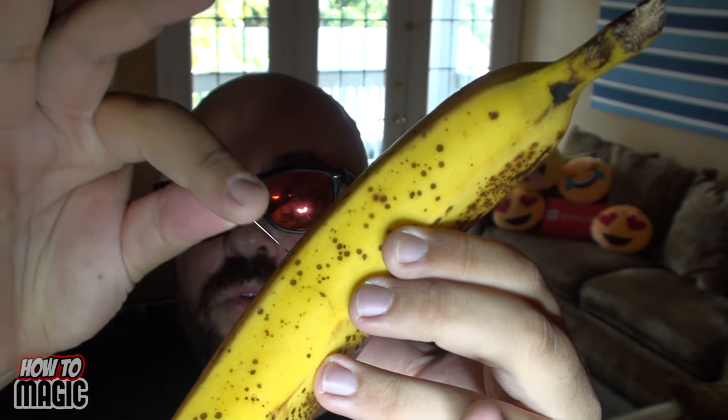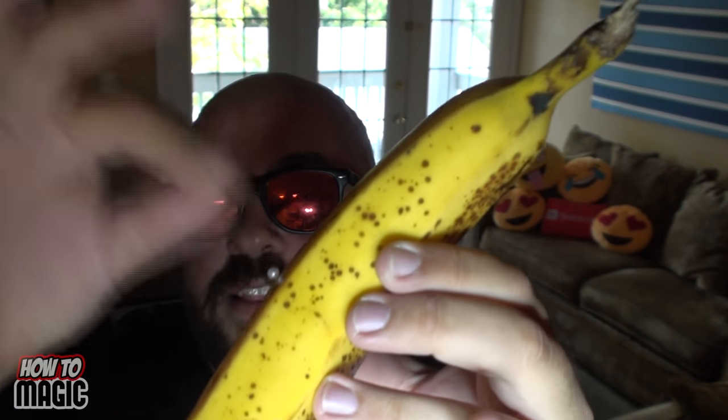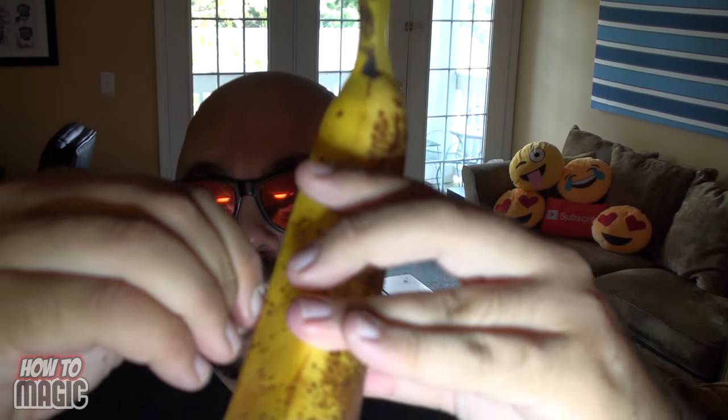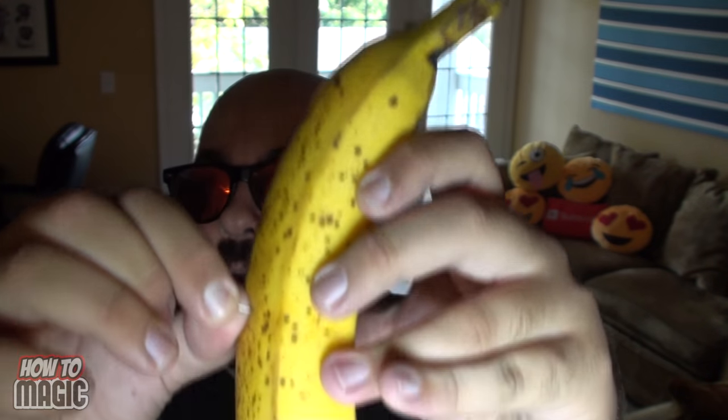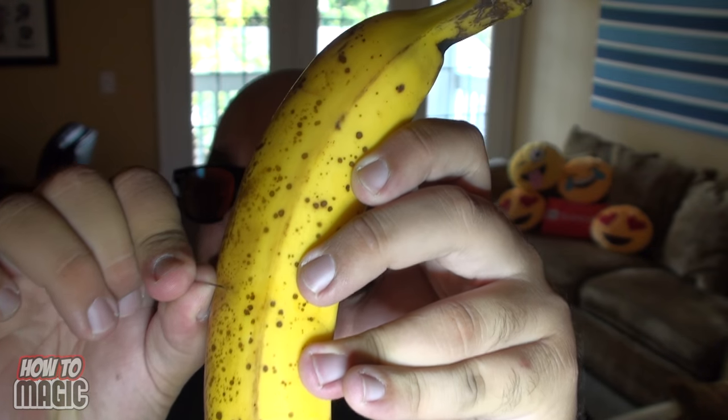Here's how it's done. Before you put the banana in your lunch box, take a sewing pin and poke it through the middle of the banana — just a little hole. Then wiggle the needle all the way to one side and push it all the way back to the other side on a horizontal plane. It actually cuts the banana inside, and you're done. They never see that tiny hole. That's how you do the magic karate chop banana trick.